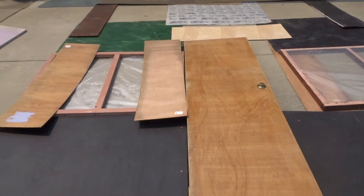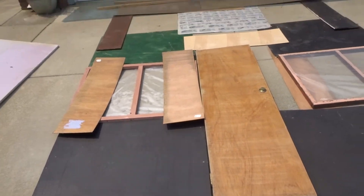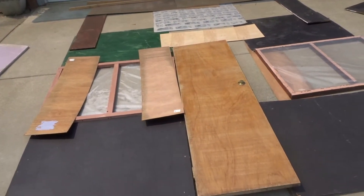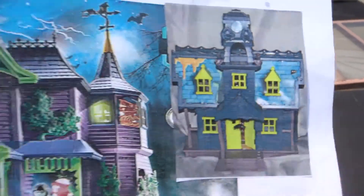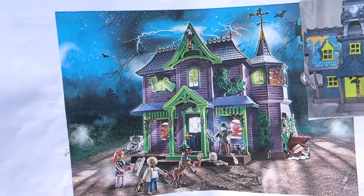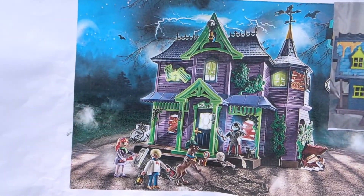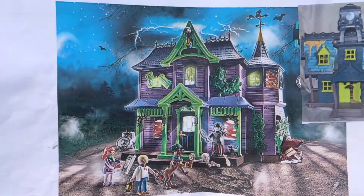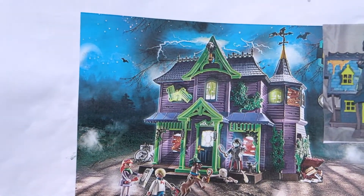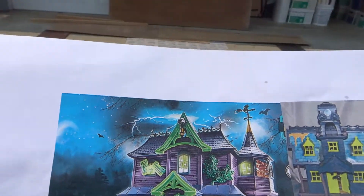I know it doesn't look like much, but this is the inspiration - not this little picture, but this one right here. We're gonna have two stories with the pop-out awning in the front and then a nice pointed steeple at the top.